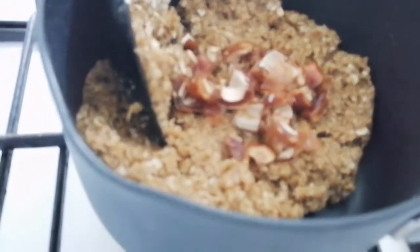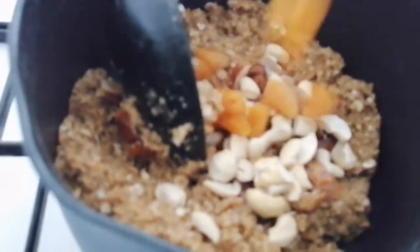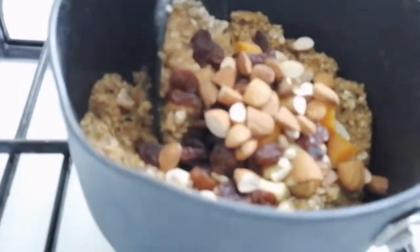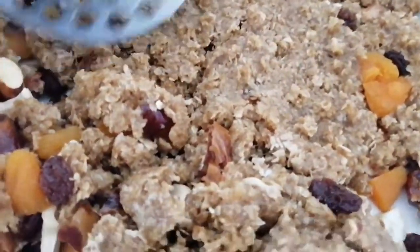Then you just add the fruit and nuts and mix everything together. Now put it into a dish to bake, and then just press it down firmly.